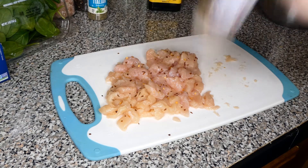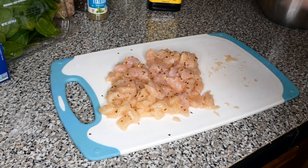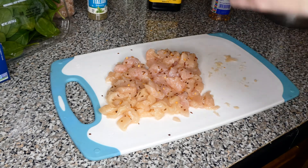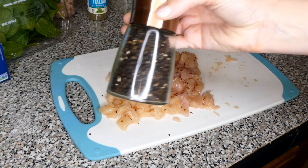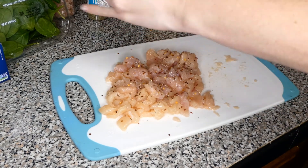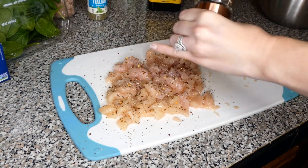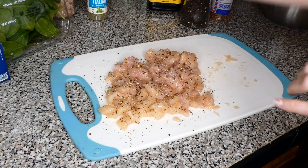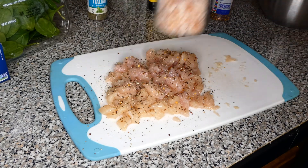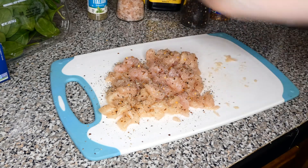This recipe my dad used to make whenever I was growing up and I loved it. Over the years I've kind of tweaked it a little bit and made it my own. The next thing we're going to add is some crushed black pepper — my dad always added a ton of that — and then just a little bit of salt.